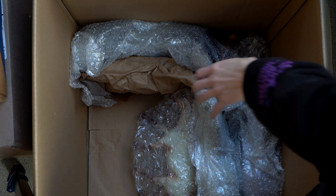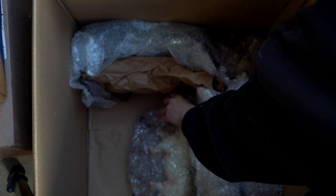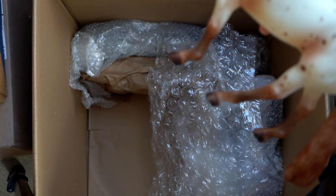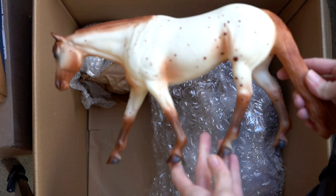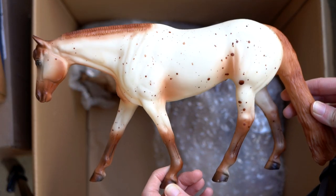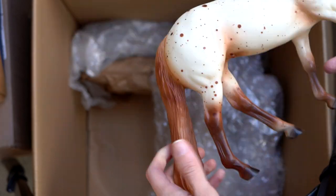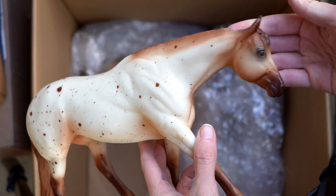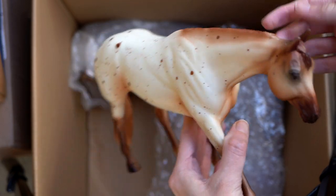And I see another one on this mold — I believe it's called the Western Pleasure Horse, the name of this Peter Stone mold. This one's kind of fun — it is an Appaloosa with some fun splatter spots, a chestnut Appaloosa. That's a pretty color on this one.